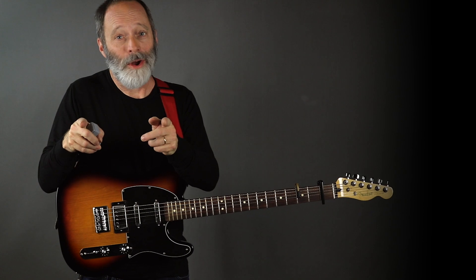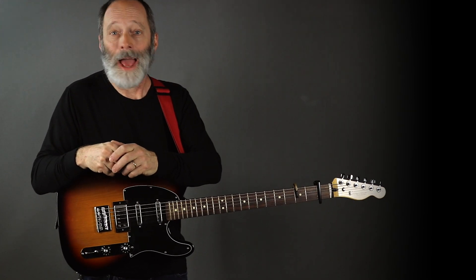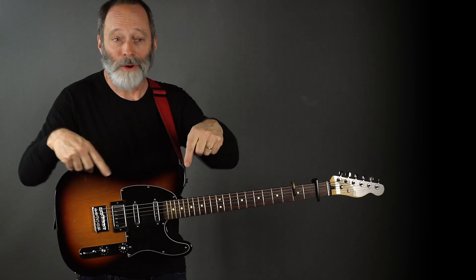Get going on track number three of your six-week Ambient Guitar EP Challenge. And if you haven't already done so, subscribe, hit the notification bell, and I will see all of you on the next video.